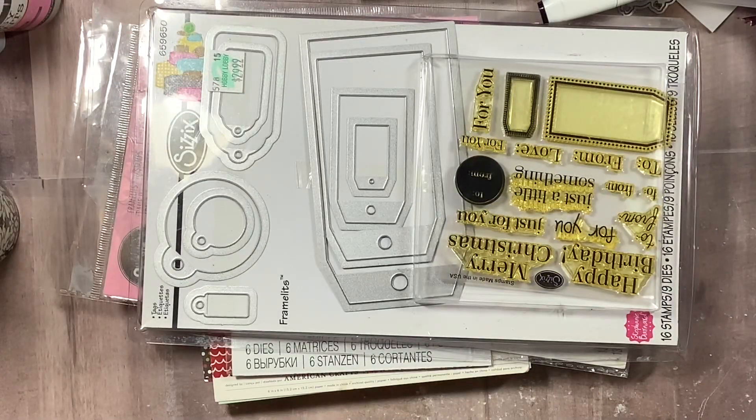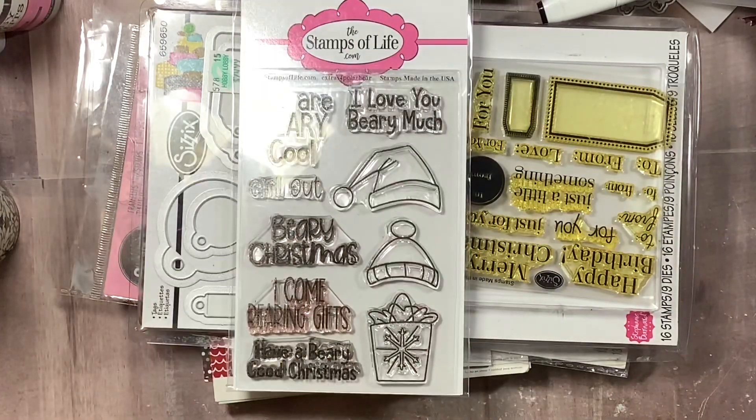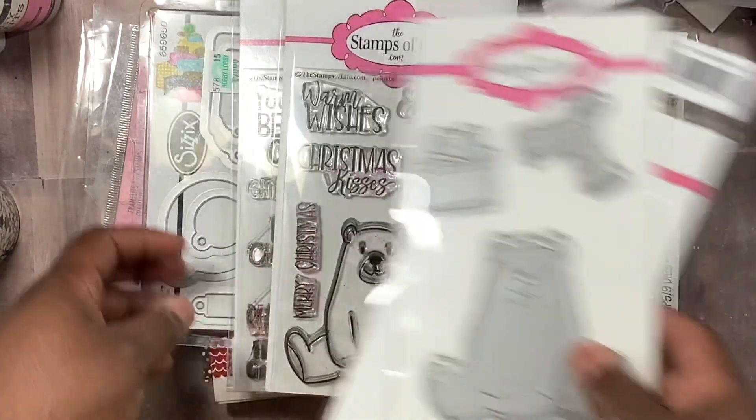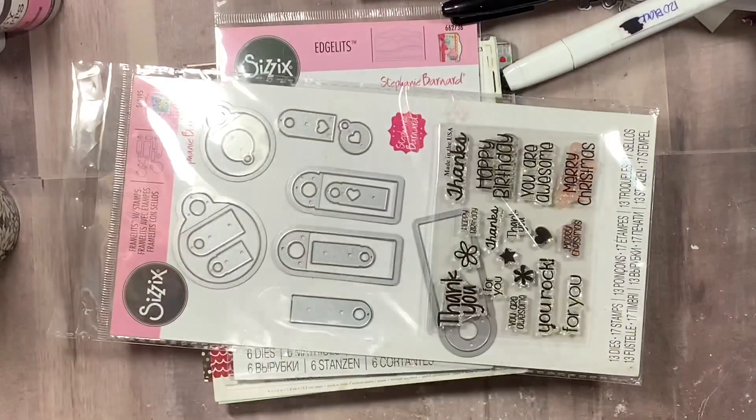I'm happy to say that I did use some things I just got. I used this stamp and die set and this stamp and die set that I just got this month, so I'm proud of myself. So I made some tags.